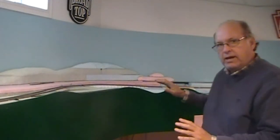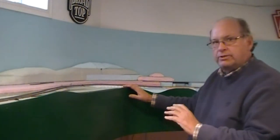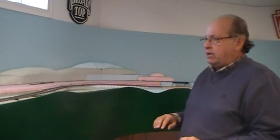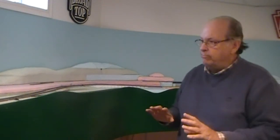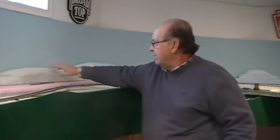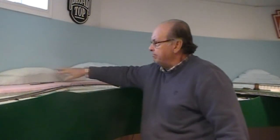Before I laid the roadbed and the track, I wanted to do the scenery, or at least get it sketched out, so that I could make sure I had enough room to run the roadbed. So I've been working on sculpting the foam in this area, this mountain.